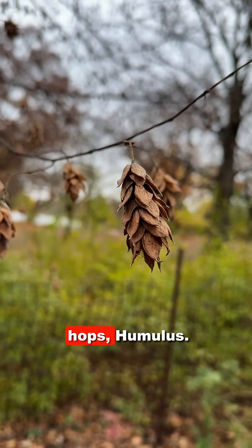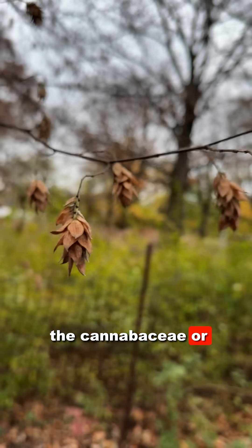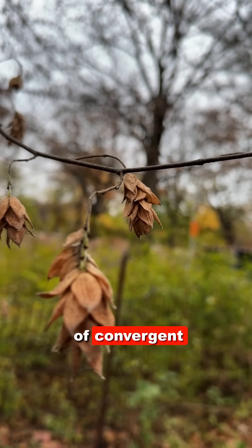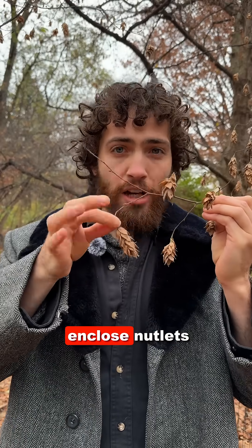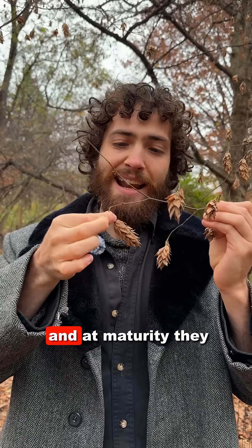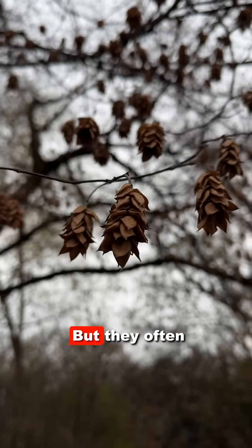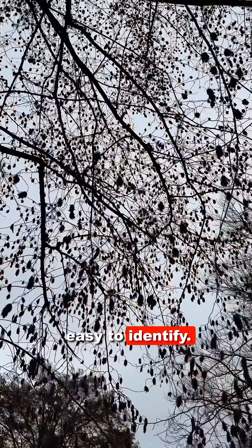These fruits resemble hops. Hops is a member of the Cannabaceae, or cannabis family, whereas this is completely unrelated — this is an example of convergent evolution. These inflated little sacs enclose nutlets, and at maturity they will eventually break apart and fall to the ground, but they often persist for a while through winter, making them very easy to identify.